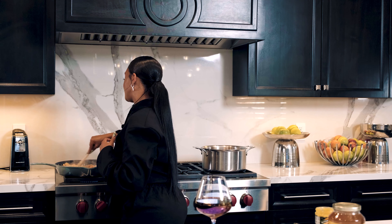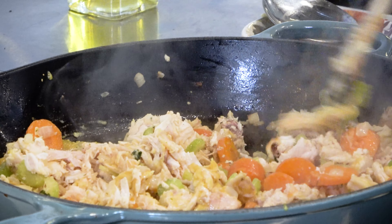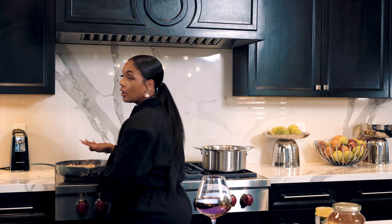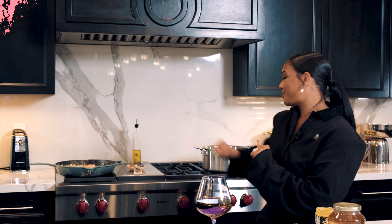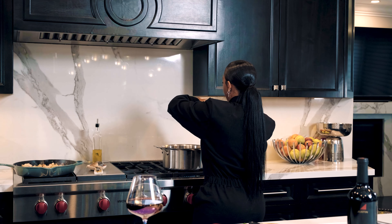Now that we have our veggies already sautéed and softened in our pan, we're gonna go ahead and add our shredded chicken as well. Go ahead and dump it in with the veggies. Like making gumbo, I like to make a roux with my chicken noodle soup — you make a roux and sauté it with your veggies. So I pour my chicken in here and get it all nice and juicy with all the amazing juices from the butter, garlic, and onion.